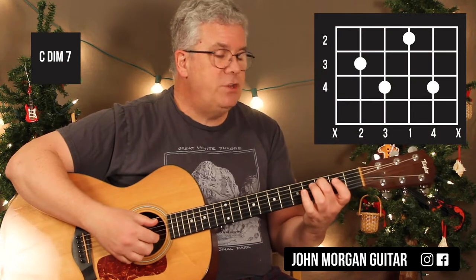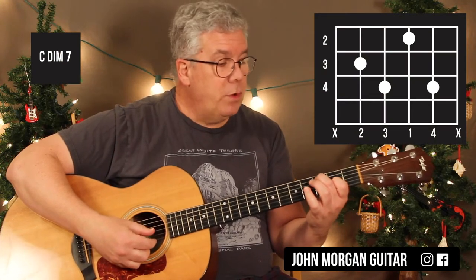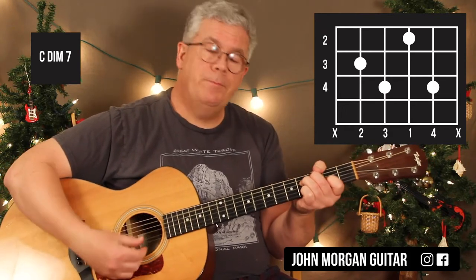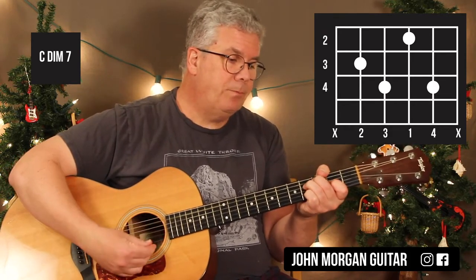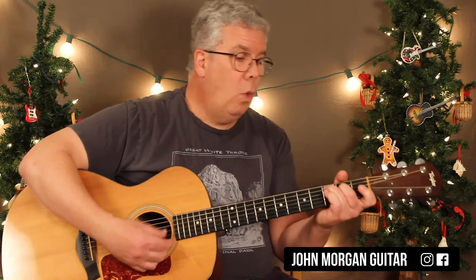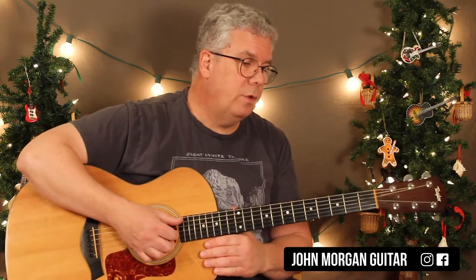Then you need the C diminished 7: 5th string 3rd fret, 3rd string 2nd fret, 4th string 4th fret, 2nd string 4th fret — that's a tough one. Then you're right back to a Cmaj7. It doesn't really matter how you finger it because you've got 4 beats on the Cmaj7, and then back to the Dm7. That's the toughest measure in the whole song.